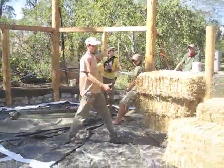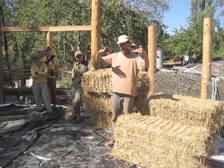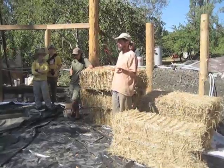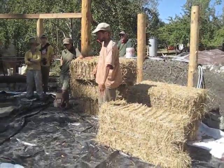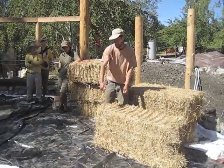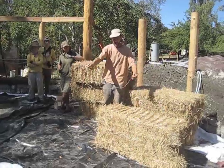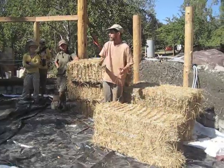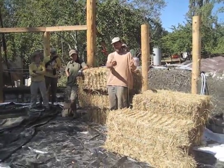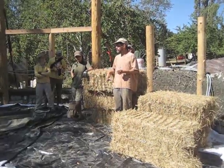The bales get stacked up on top of those two 4x4s up to the beam. Then on either side of the wall, we take relatively small pieces of wood like a 1x2, nail or screw it at the bottom onto the 4x4 and at the top onto the beam. Between every course of bales, we tie through with baling twine and tie those off really tight, so even though they're small pieces — sometimes we use bamboo — they're tied together every 2 feet very strongly and become very tightly attached, not very flexible.